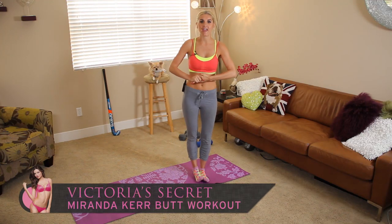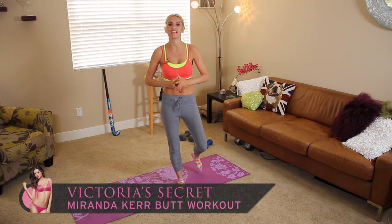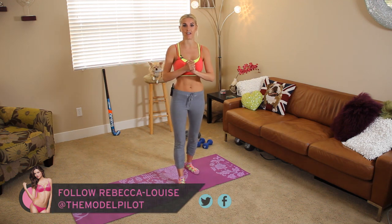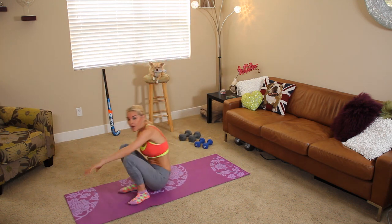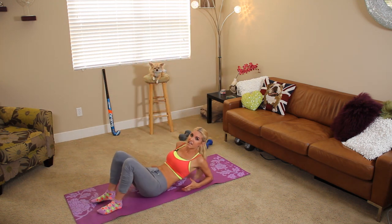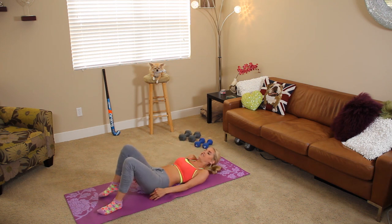Hey guys, I'm Rebecca Louise and you're watching X-Hit. Now I know we've already done a Victoria's Secret butt workout, but today is the Miranda Kerr butt workout. It's a little bit longer, so we really are going to give those butts a blast. We're going to do a various number of exercises. The first time we do it through, it's all going to be for a minute. The second time, 30 seconds.